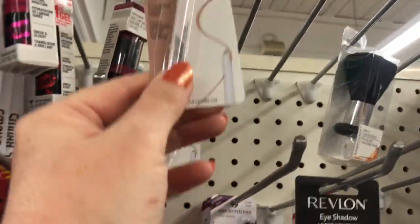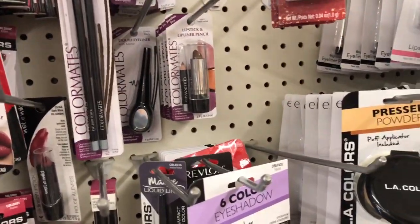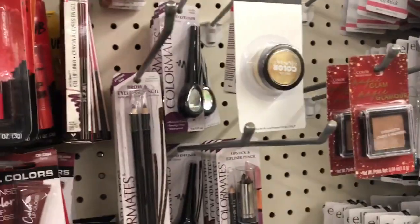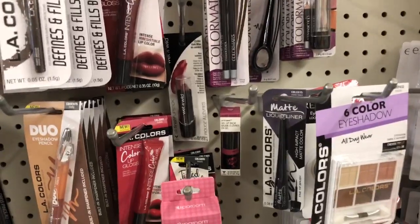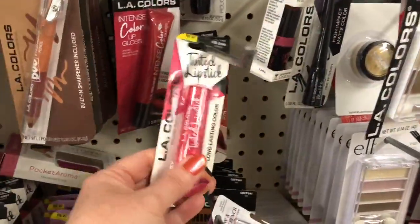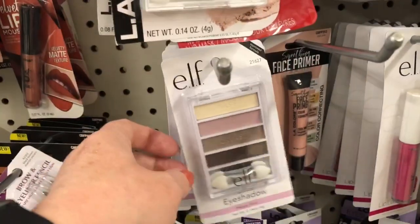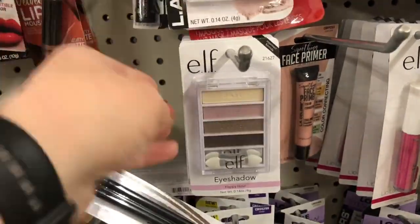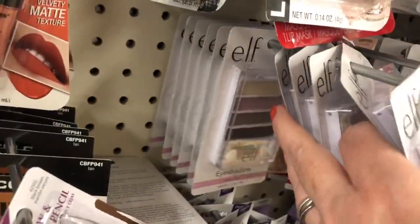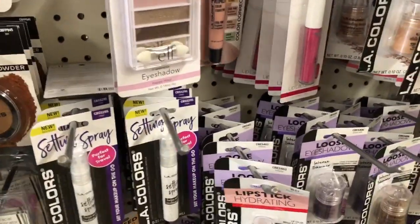This eyeliner - I actually bought this a little while back and I really like it, just kind of for the inner corner of your eye as a highlighter. It works really, really good. I've seen that Revlon gold - I'm not crazy about the color of gold it is, I like a little bit richer, deeper gold color. L.A. Colors is probably the staple Dollar Tree makeup, but I think they're really trying to improve their product. This e.l.f. eyeshadow palette - I have this one and I love it. The colors are just so beautiful, soft, and very blendable. I wish they had more options than just that one color.